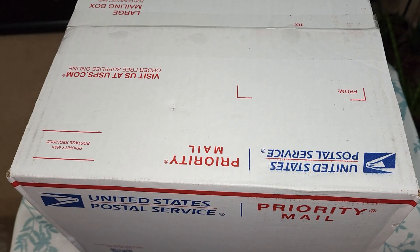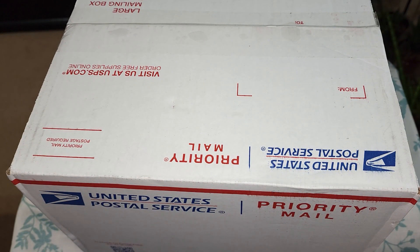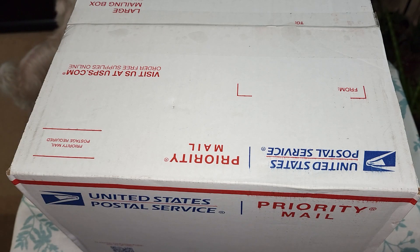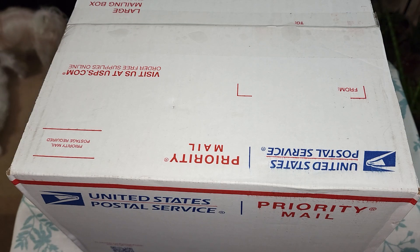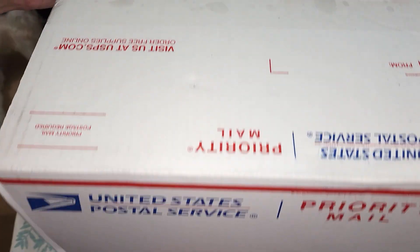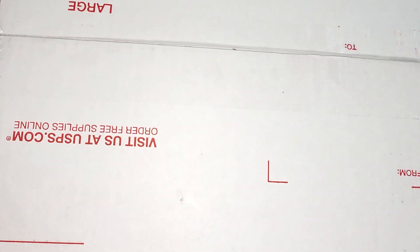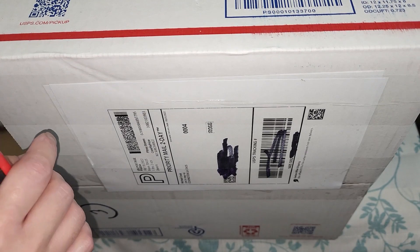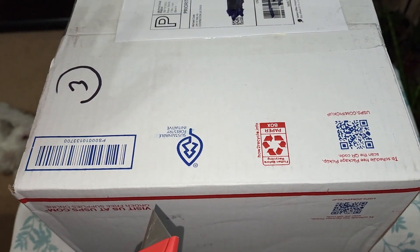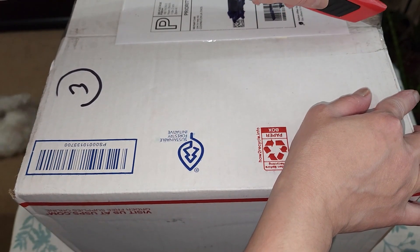Hey plant friends, I have another orchid unboxing today. As I mentioned in the other unboxing, this is going to be the mystery four-pack of orchids that I ordered from Etsy. It actually arrived yesterday but I didn't get it until I was leaving for work, so I just got home and I'm unboxing it now. I'm not sure what's in it - it's a mystery - but the seller did say he was going to have tags on every orchid. I don't know which side is up because the label is on the bottom, so I'll start from that side.